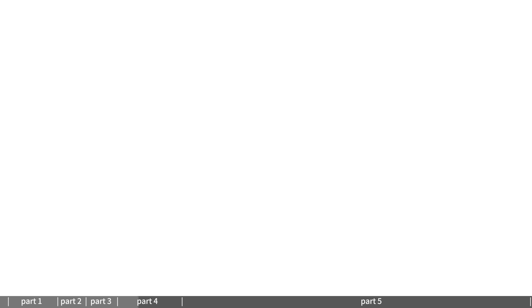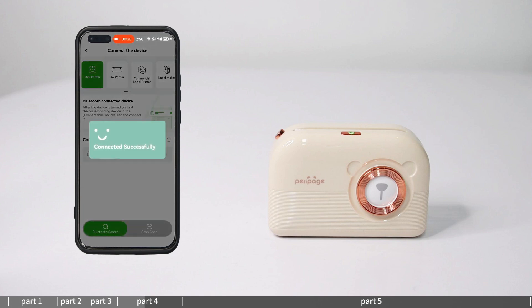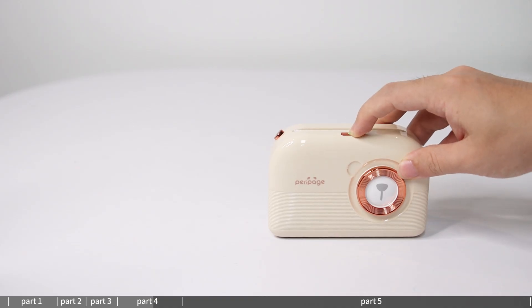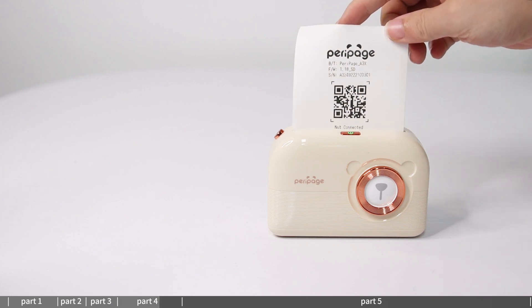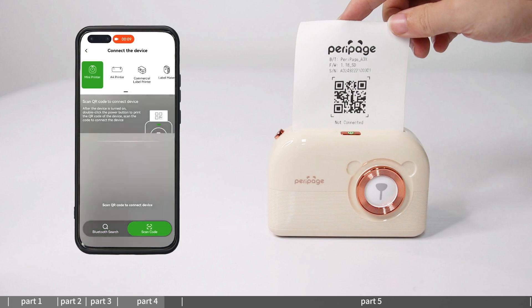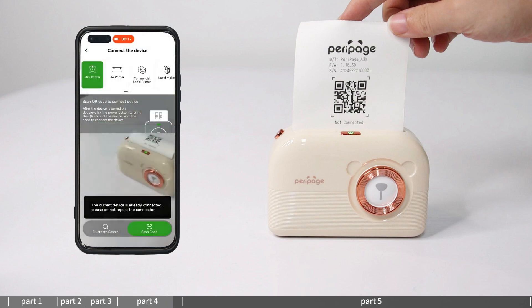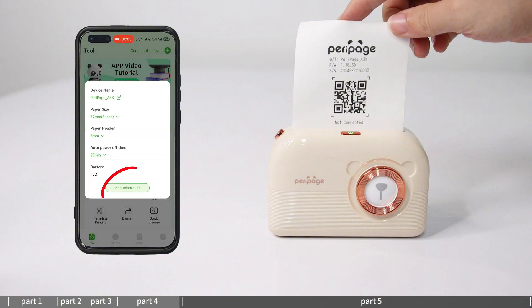Connection method 1 — Bluetooth connection: find the machine model in the connectable devices and click connect. Connection method 2 — QR code connection: double-click the power button; the machine will automatically print a QR code. Select QR code connection in the app, aim the camera at the QR code, and printing can start when 'Connection Successful' appears. Click the device to view printer information.